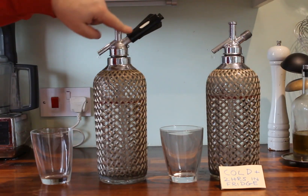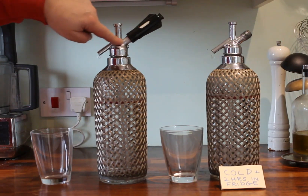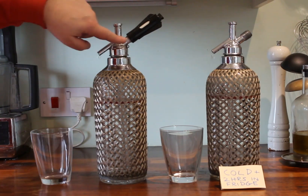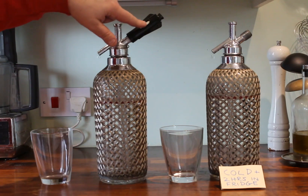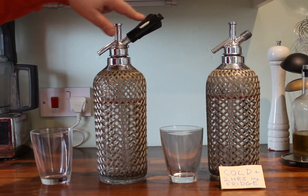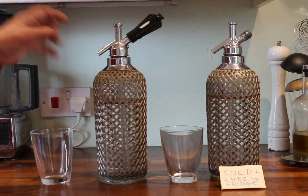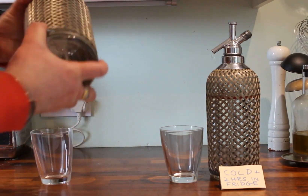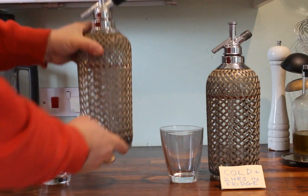You'll also see the capsule starts to get some frost on it, or at least condensation. Similarly the head here is getting frost on it. That's because as the carbon dioxide in the capsule expands and goes through into the water, it needs heat to do that — so it takes it from the metalware on the head.